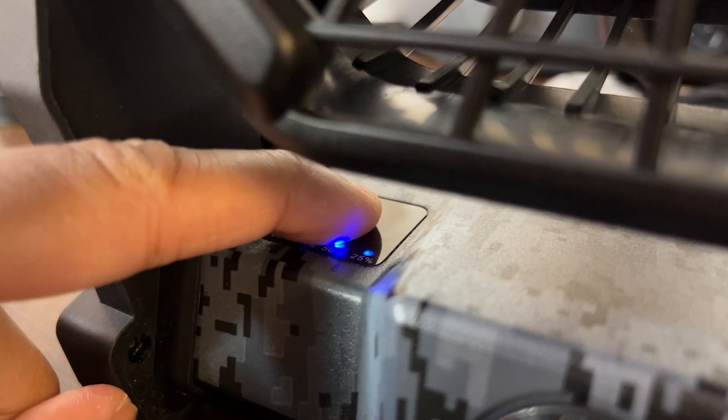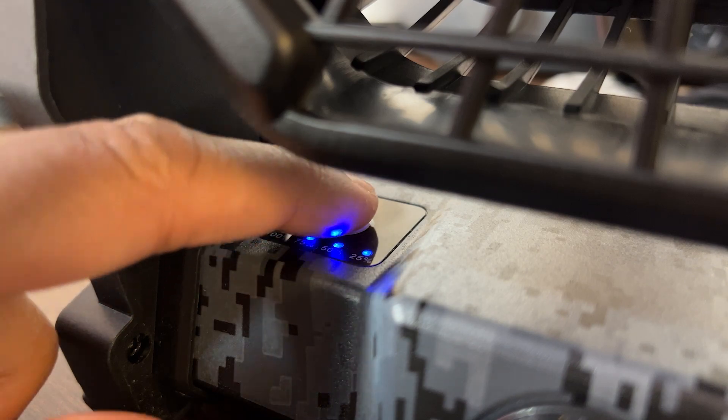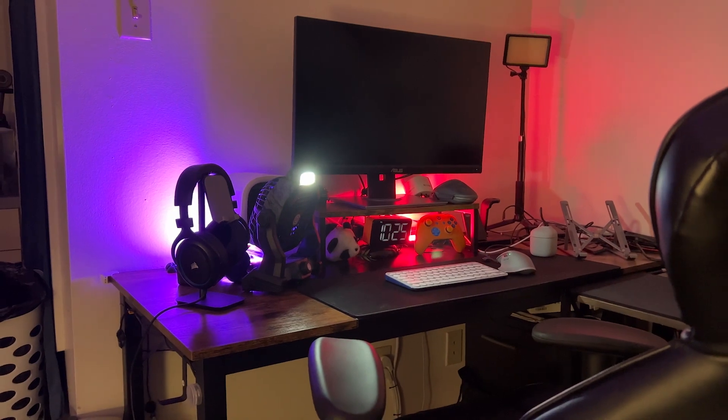A bonus feature is the super bright LED camping lantern. It offers three brightness settings, providing flexibility from soft, non-glaring light to bright illumination. This feature has come in handy during my late night study sessions.